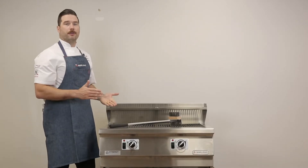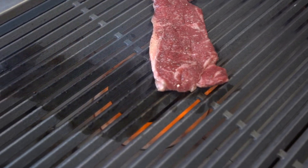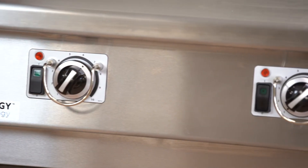The XHP comes with flame failure protection — so if no flame is detected, the gas supply shuts off automatically. Each of the temperature knobs comes with a stainless steel guard that will protect it from any bumps in a busy kitchen.